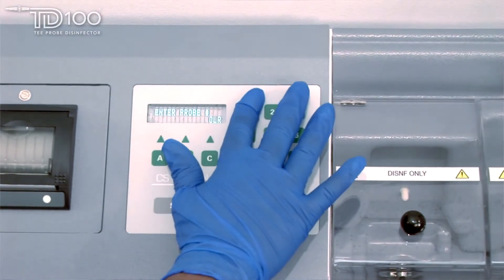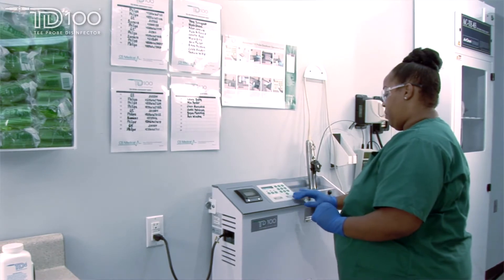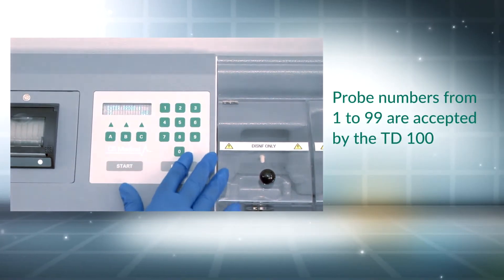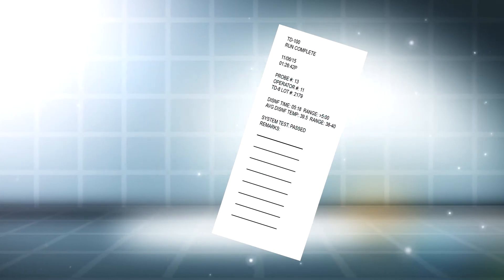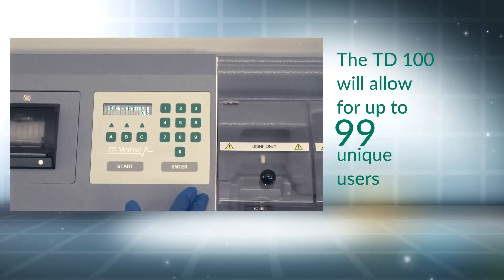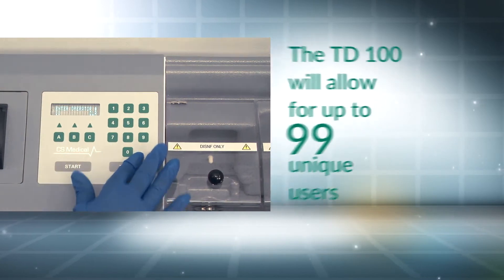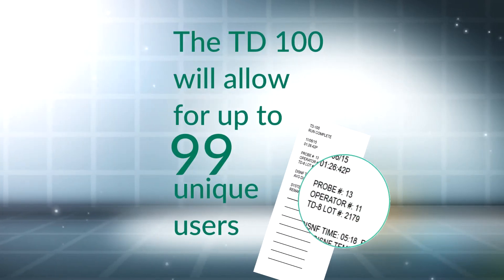At setup, the operator will enter the following information into the TD100 prior to the disinfection cycle. Many hospitals have more than one probe. CS Medical recommends that you label each probe with a number from 1 to 99. This number will be printed on the verification ticket at the completion of a successful disinfection cycle. A unique identification number should be assigned to each trained TD100 operator, and like the probe number, it will be printed on the verification ticket.